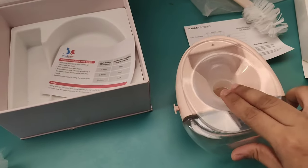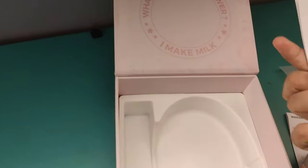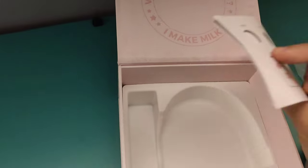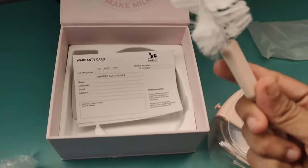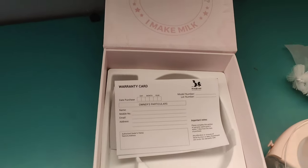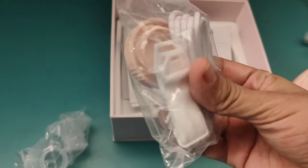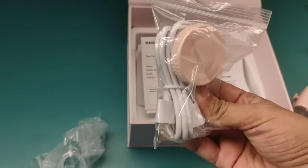We can remove this protective cover. After that, we have to use the warranty card — this warranty card is always good to keep. You can also clean the pump easily. Along with this, there is a protective strap. You have to connect the wires and charge it — it is chargeable.